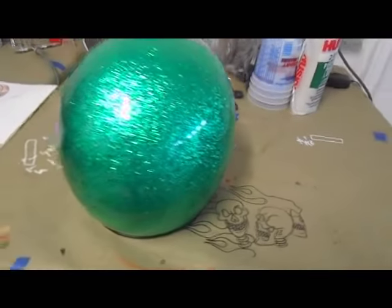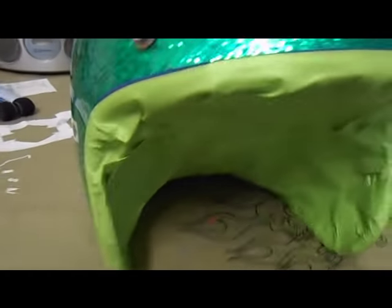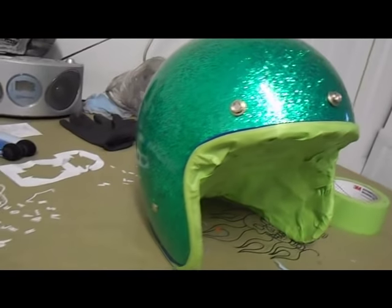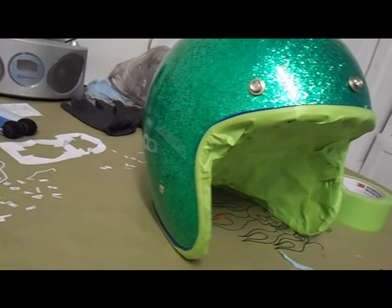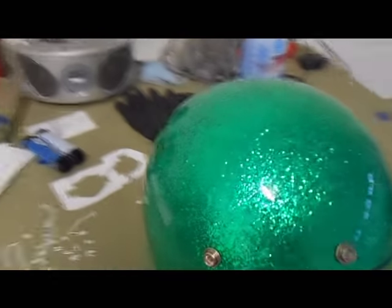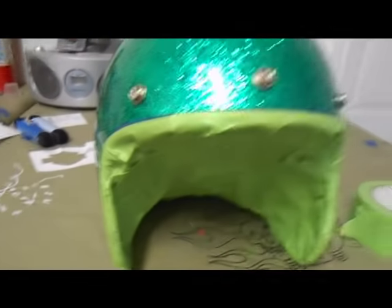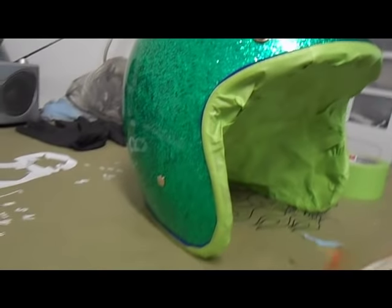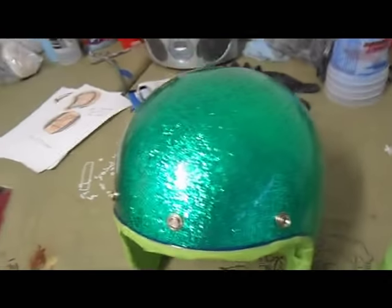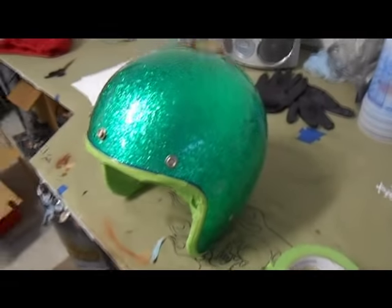So let's get this thing prepped up. Step one in this process: I went ahead and washed the helmet with warm soap and water, then wiped it down with a wax and grease remover. I got it masked up with fine line tape around the trim and then regular auto masking tape. Now I'm going to sand down this clear coat. Personally I do not like metal flake, but that's what the customer wants so that's what the customer's gonna get.